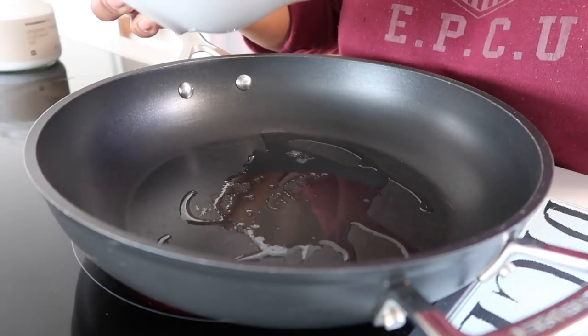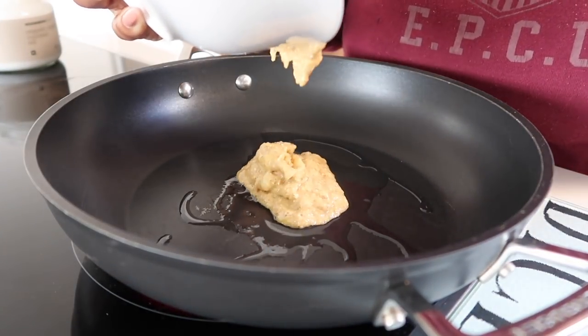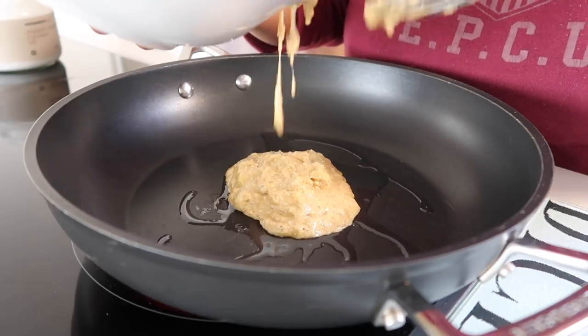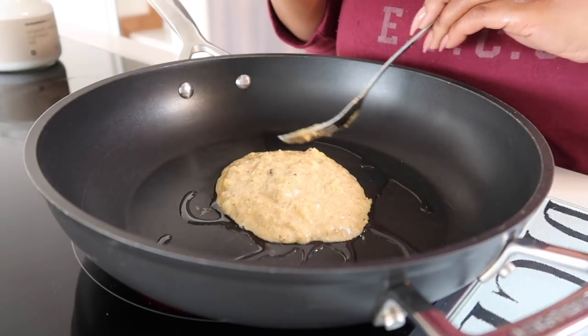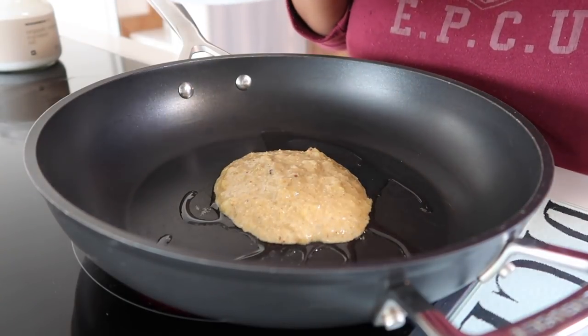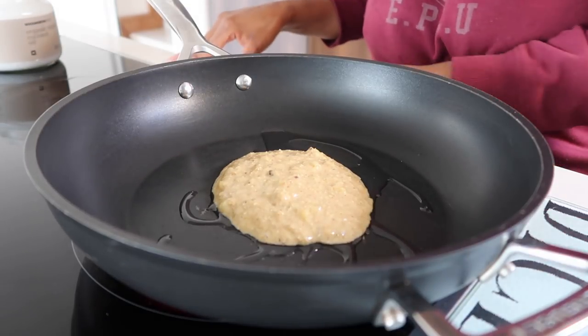You're going to add about one quarter of the mix into a little skillet and let it cook for about a minute.